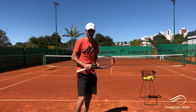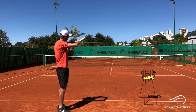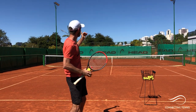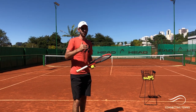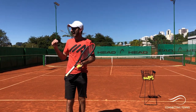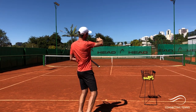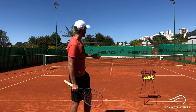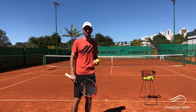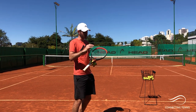You have to understand that the kick serve is one resource — something different you can do. You have the flat, you have the slice, and you have the kick, especially from the deuce side. A lot of people get confused because they say, 'your kick serve is not going high, it's going to the side.' I like to teach and use both: I like the one where the ball really kicks and jumps high, but sometimes that doesn't take the player out of the court. I also like the one where the ball doesn't go as high but kicks to the side, pushing your opponent out wide — then you have all the space open in the court.